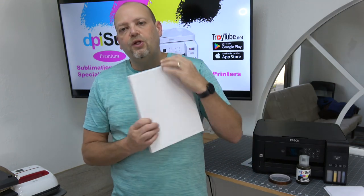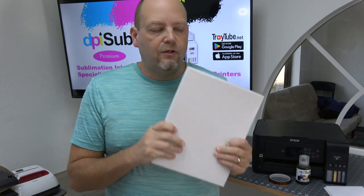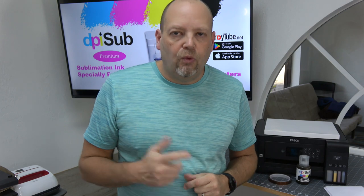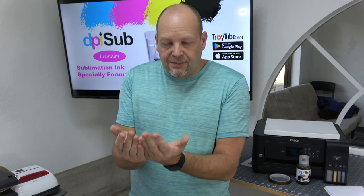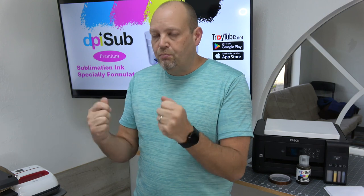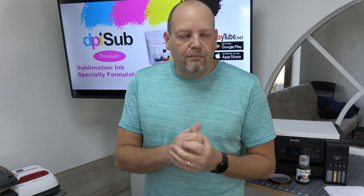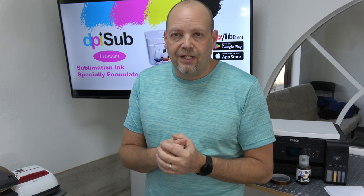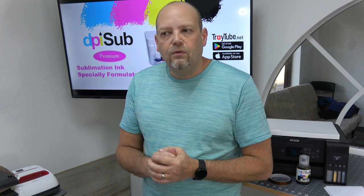Speaking of paper type: when you print, make sure on your Epson printer driver you are printing with presentation paper matte — it comes out excellent for sublimation paper. Set it to high quality. Whether or not you mirror it in your printer driver depends on whether your image is mirrored. When you print on sublimation paper, if it has words and looks visually correct, it's actually backwards — it should be mirrored. So if your design has words, when you look at it on the paper it should be reversed. If it isn't, when you press it, it's going to come out backwards on the item — the garment, the coaster, whatever you put it on. Same with an image: if someone has a mole on one side of their cheek and you don't mirror, it's going to be on the other side. Make sure you pay close attention to mirroring.